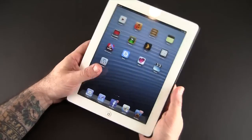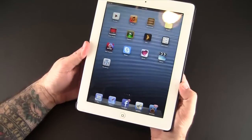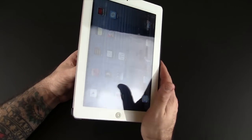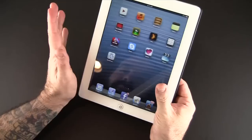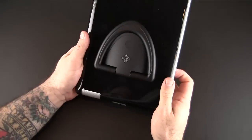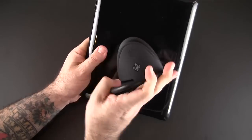None of the corners are sticking out or anything like that, so there's the front view. I definitely think you're probably going to want to use a Smart Cover with this because you're going to want some level of screen protection on the iPad. As far as the back goes, it's super glossy as you can see.